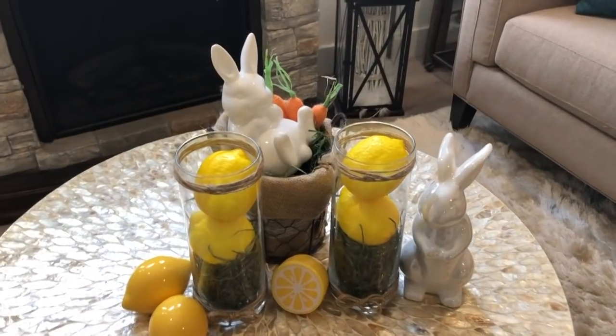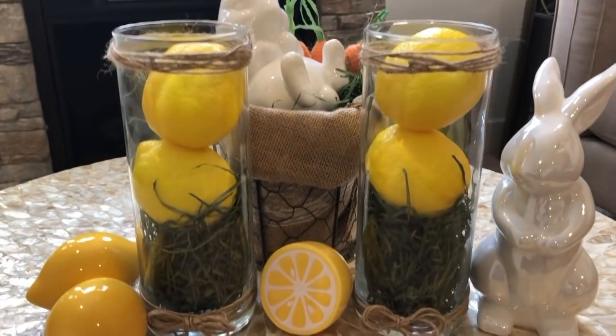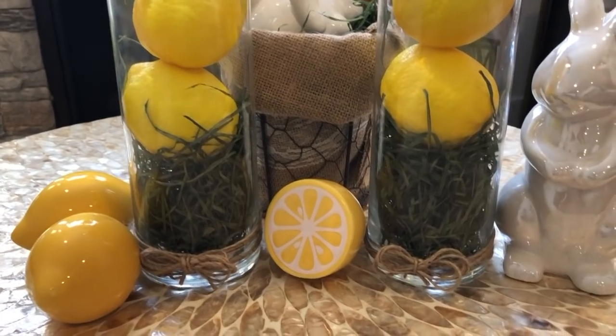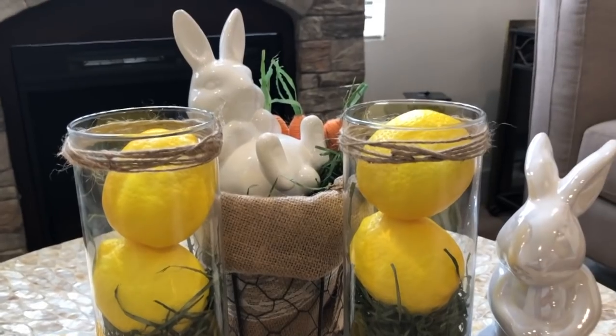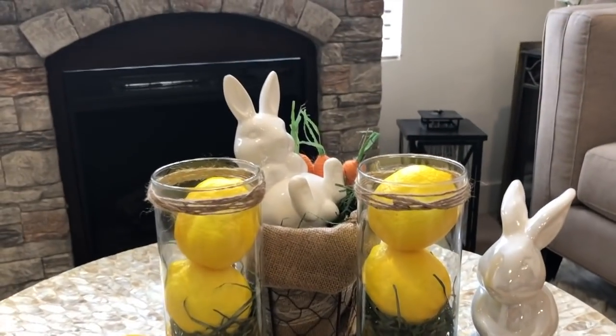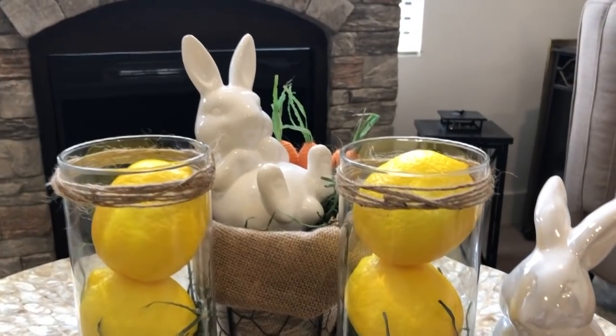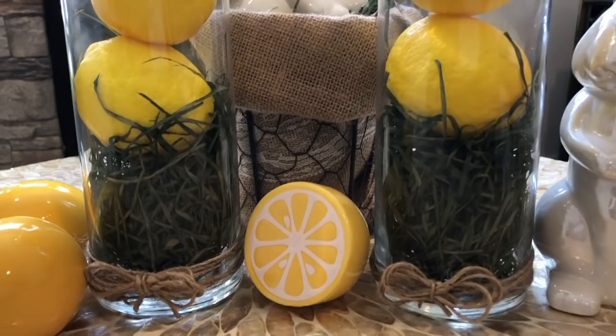And here it is all done — super simple, really easy. The lemons on the table are from the Target Dollar Spot, and I think it just brings a nice refreshing look. These would look really great on a dining room table, so simple and easy — a nice way to welcome in spring.